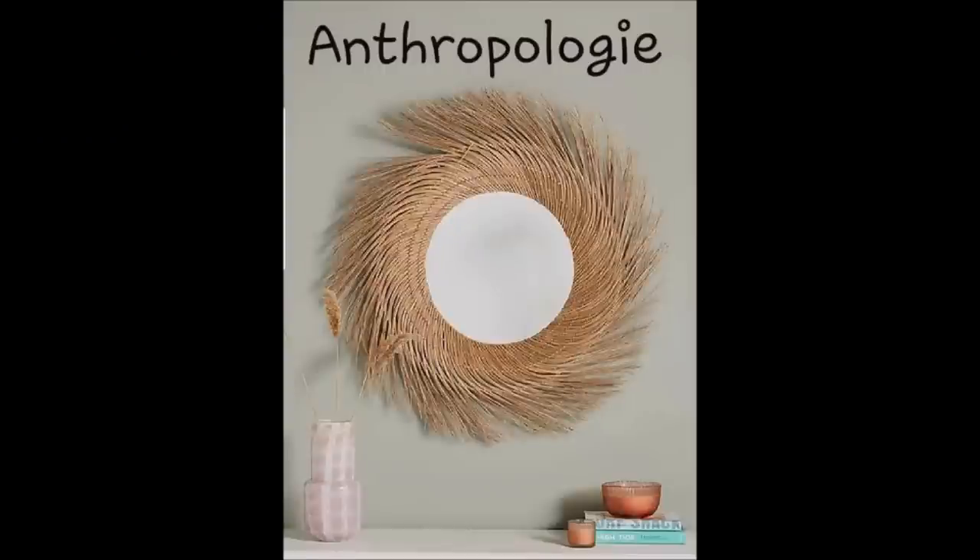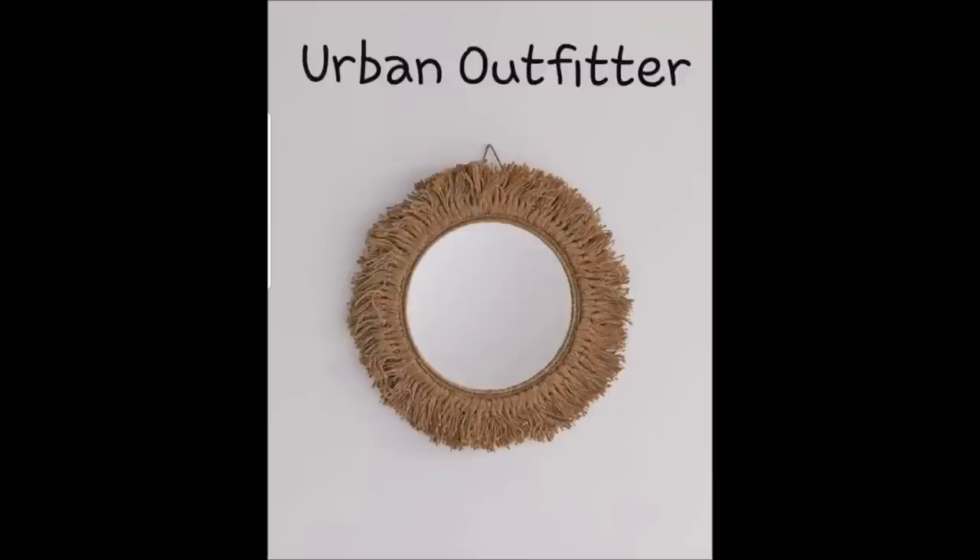If you saw the thumbnail, you'll know what I'm making. I will insert some pictures here of the inspiration pieces. Now for my bedroom, I'm putting together a basket boho wall and this is going to go with it.